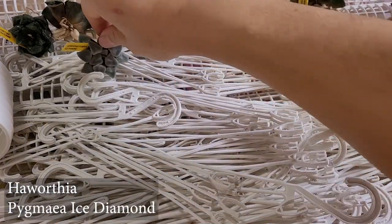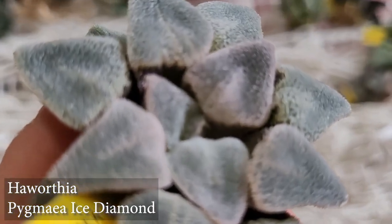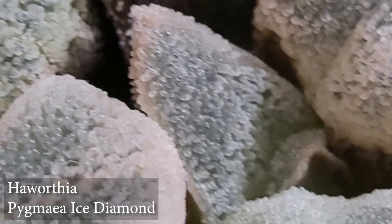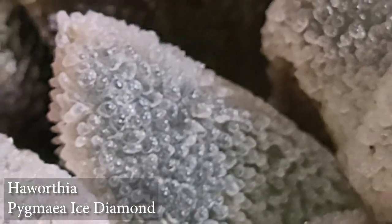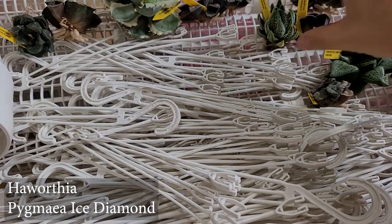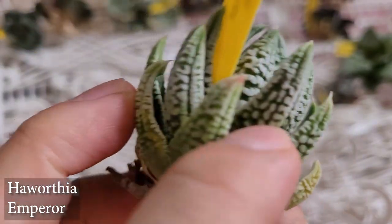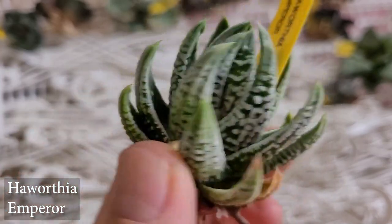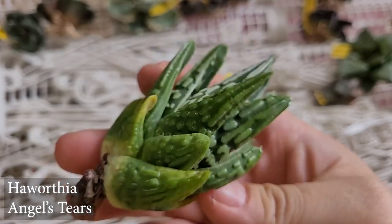This next one is called a Haworthia Pygmii Ice Diamond. Look how beautiful that is — let me zoom in a little bit more. Look at all those little teeth — they remind me of the ones from the aloes. That looks pretty neat! This one is called a Haworthia Emperor — I've been meaning to get this one for such a long time. And then another version is called Angel's Tear — same thing, I don't know why I haven't gotten one of these before, but it's never too late!